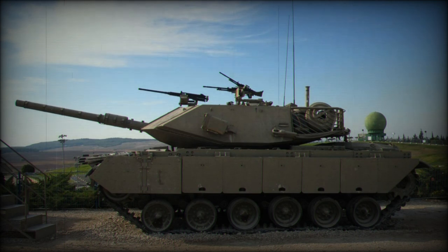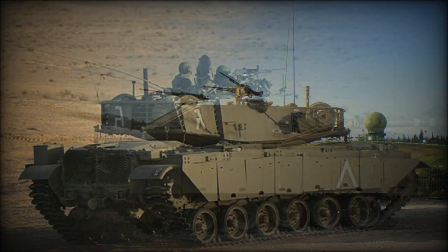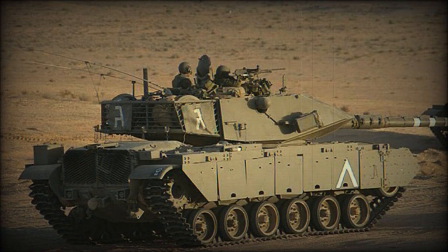The MAGX-7 is 9.43 meters long, 3.63 meters wide, 3.25 meters tall, weighs 55 tons, and has a ground pressure of 0.83 kilograms per centimeter squared. It can ford 1.2 meters of water and can climb a 60% slope along with a 30% side slope.